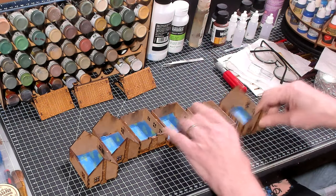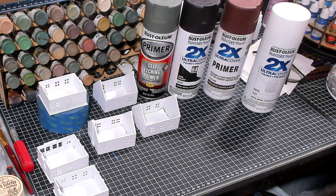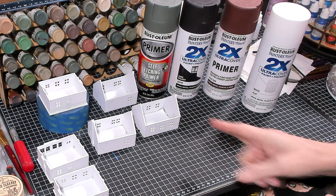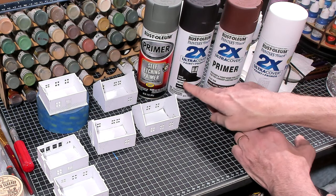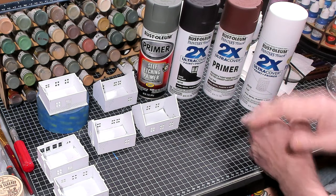Now that the floors are all covered, I'm going to take these outside, prime them gray, and then prime white on top of that — so it'll basically be double primed. You can see now they are white; I used Rust-Oleum flat white. The painter's tape is starting to peel up on a couple of them. The other three colors — self-etching primer, dark walnut, and flat red — I used on the roof structures, so the roofs will all have a different color.